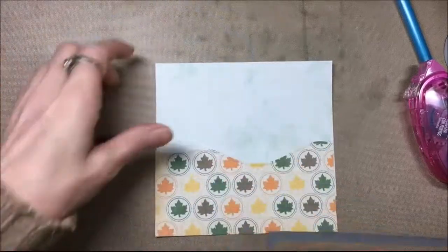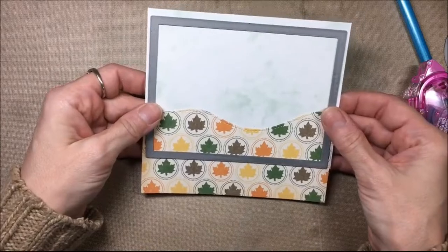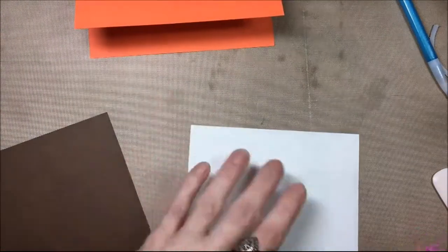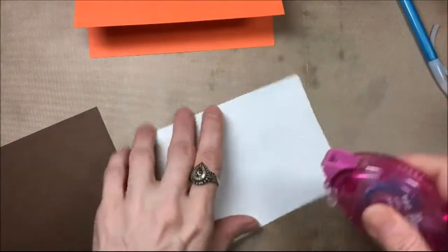This is a Lawn Fawn rectangle die — it's the dotted die. I'm going to put that where I want it and cut it out in my die machine. Once I have that background piece cut out I'm going to glue it onto that brown piece of cardstock. That brown piece of cardstock is 4 inches by 5¼ and I will just glue that on with some dry adhesive.